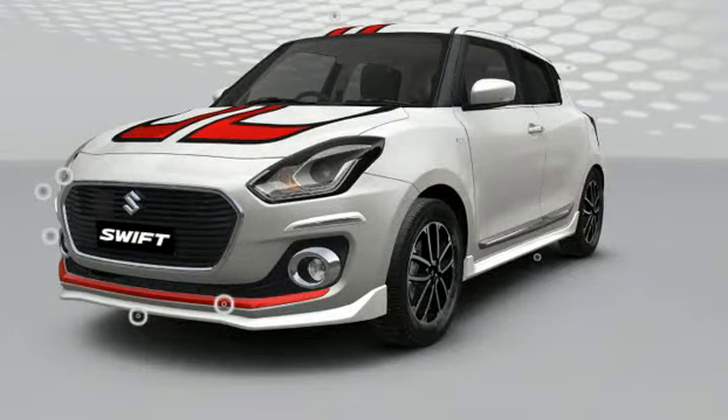Hey folks, welcome to hashtag cars. In this video we are going to take a look at all of the accessories that are available with the Maruti Suzuki Swift ZDI+. Let's get started.